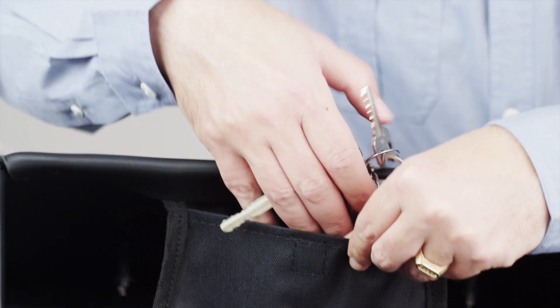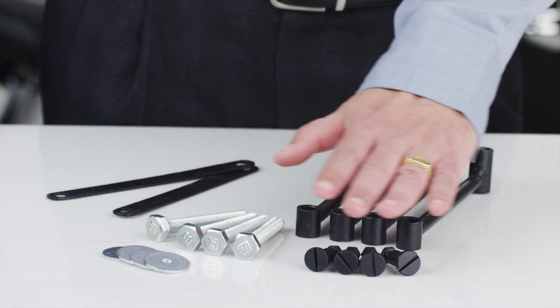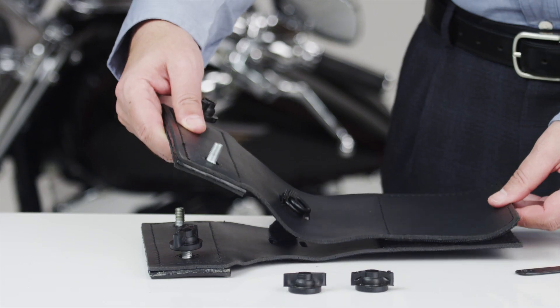An added extra in each bag is a storage pocket for small objects such as keys or a cell phone. Each bag comes with free mounting hardware, and we also give you a choice of either a hard mount or a throw-over.